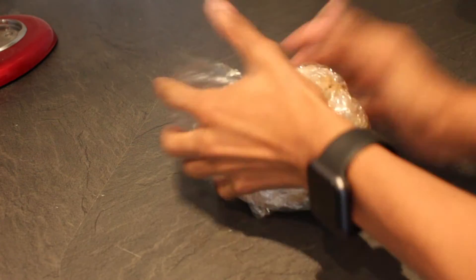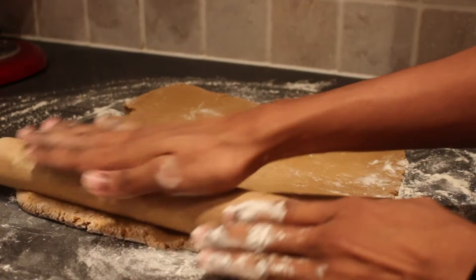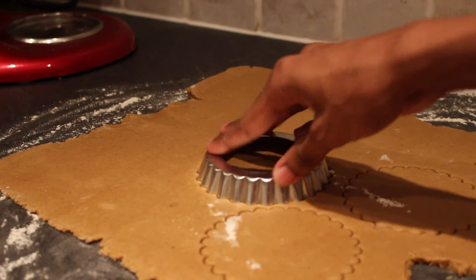Wrap your dough in cling film and then chill in the fridge for 30 minutes. Roll out the dough on a lightly floured surface to about half a centimetre thick, and then use your stencil to cut out your snowflakes.